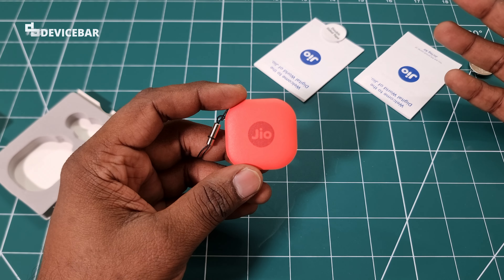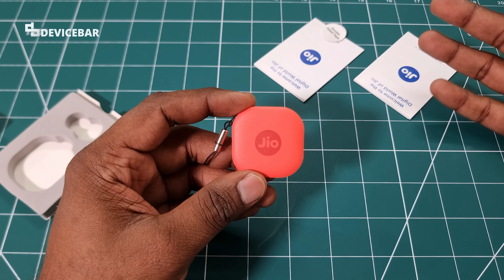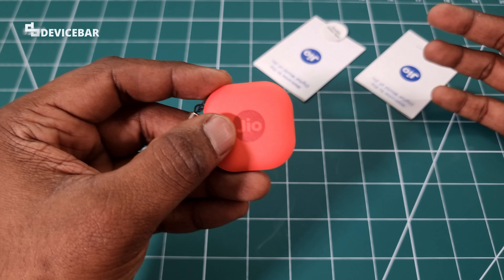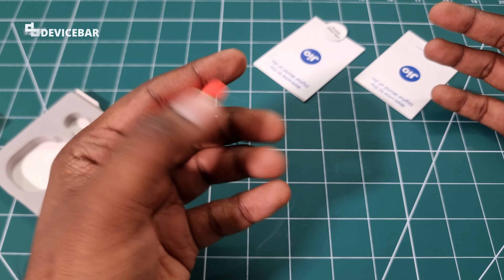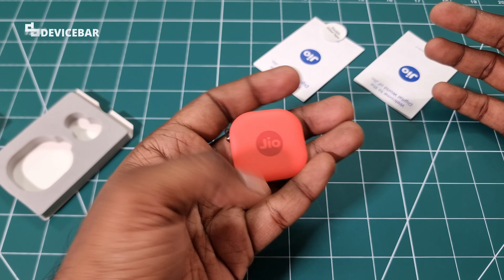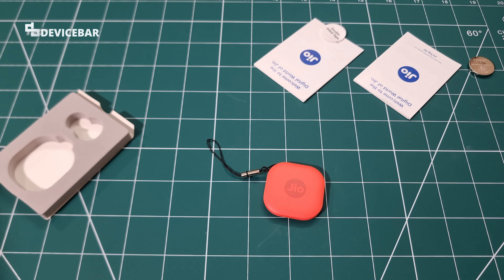Coming back to the device, we got the red color model. They also have blue and gray color options, but I love red so I picked this one. It somehow looks a bit orange too. We have the Jio branding at the front center, and at the back there's a cool texture. It's pretty compact overall.